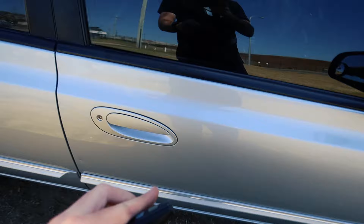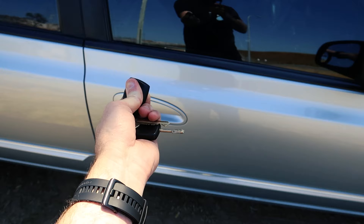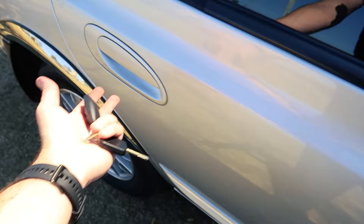Hold them down for a couple of seconds — make sure the car is locked first — then press them together and hold. The car will acknowledge with an indicator flash, and then the next time you unlock the car, only the driver's door is going to unlock.